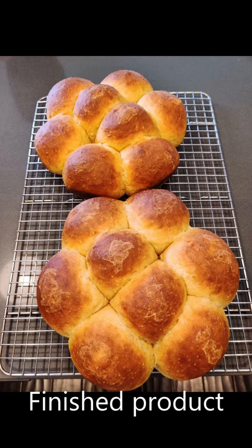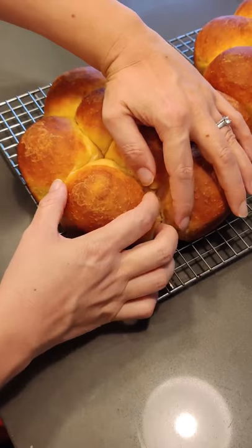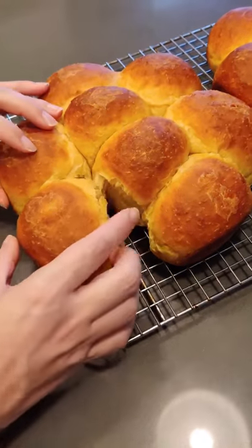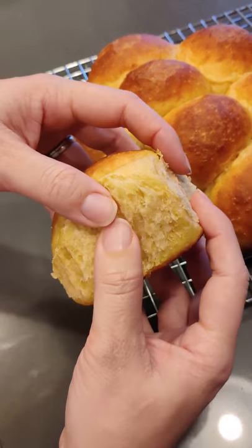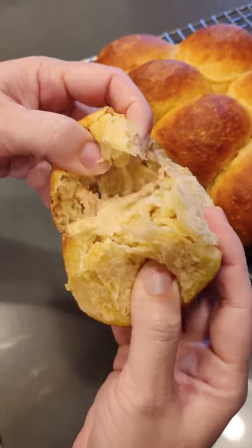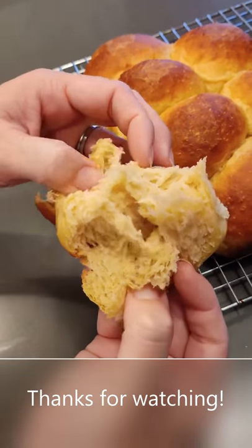These are them after coming out of the oven. I let them cool in the pan for a few minutes and then put them on a wire rack. Pulling them apart, they have a really nice airy texture and they're nice and fluffy. Enjoy!